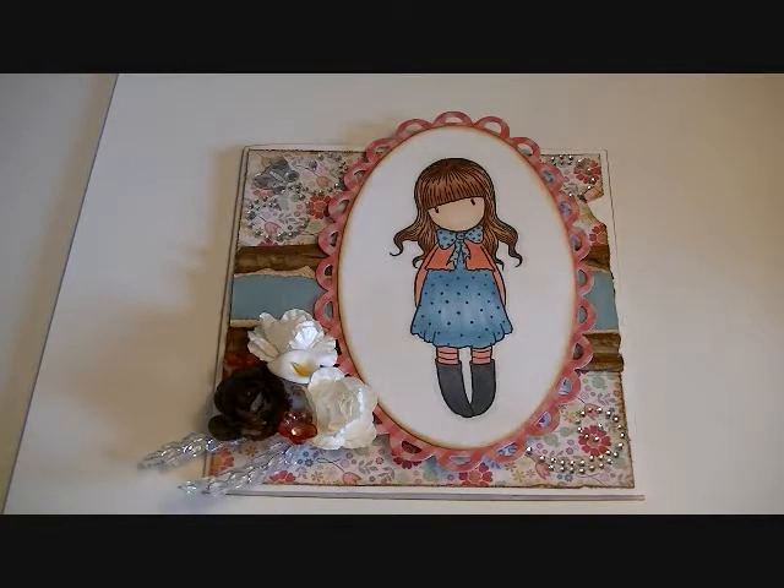Hi everybody, it's Julie and today I have a project for you from Pro 31's Designs. I've used the gorgeous girl image on the front cover. This is the stamp entitled 'Waiting' and it's one of my absolute favorites from the collection. I just love how innocent the little girl looks — it's just really super cute.